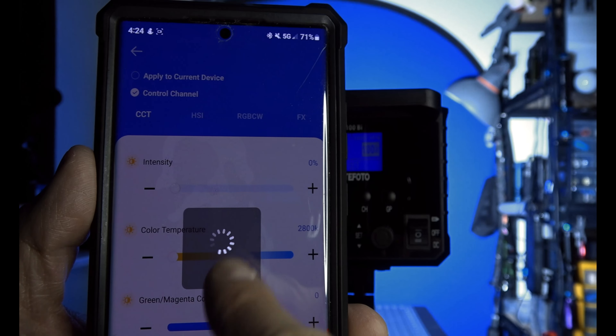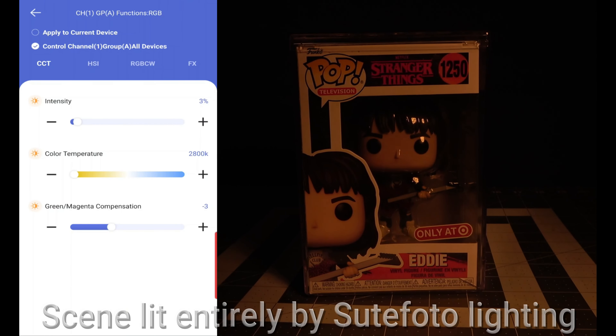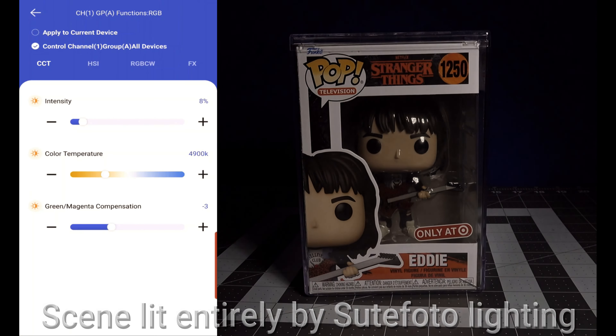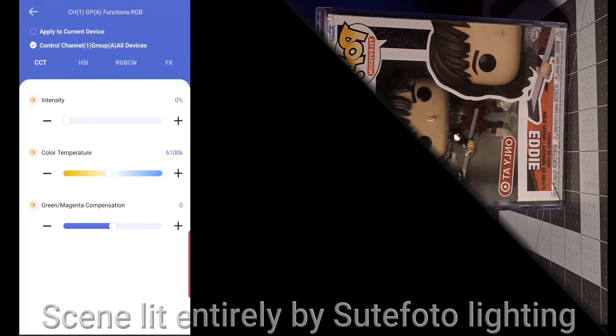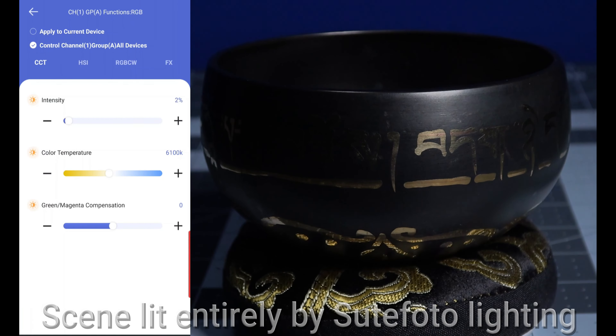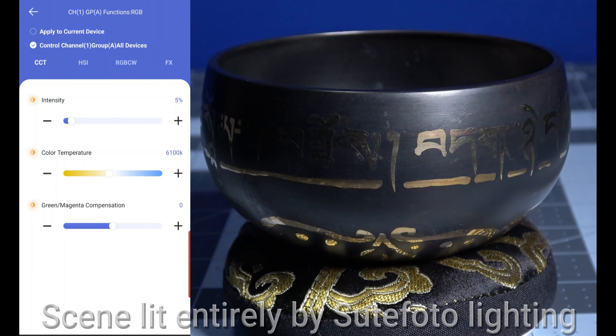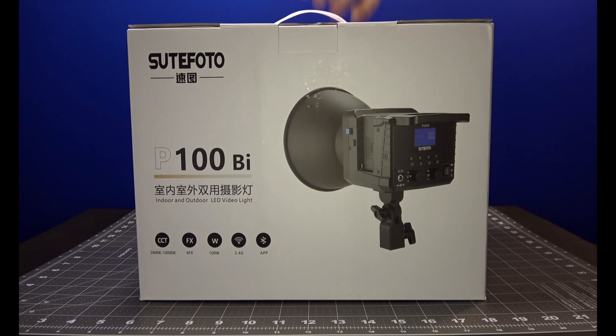The app works with the light up to 60 feet. Here's a demonstration of the CCT range. Now let's check out the high CRI in action as we tune into this Stranger Things pop figure to make the colors pop just right — that looks absolutely amazing. We also see the P80 RGB light used as a backlight and the P100 BI as a key light to illuminate this Tibetan singing bowl — absolutely beautiful.